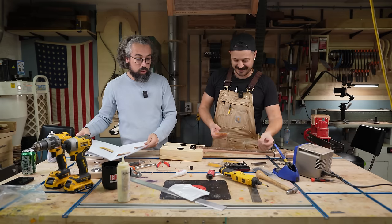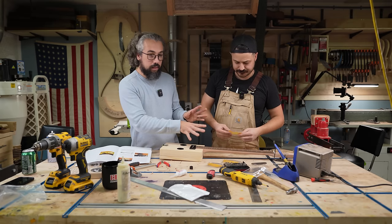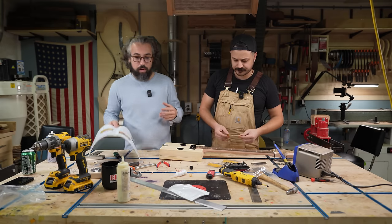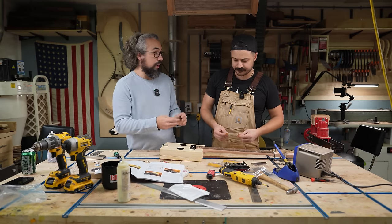You're still going to learn some really, really useful skills — those initial fret leveling steps at the beginning, and this part, the stringing up and getting everything dialed in and set up. They're all going to be very useful skills for you when you hopefully do your second guitar build after this one.